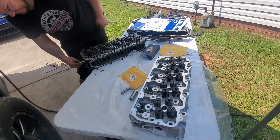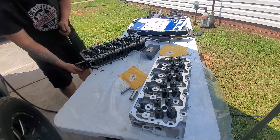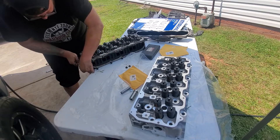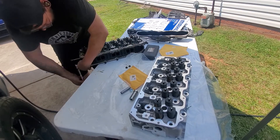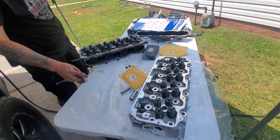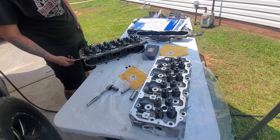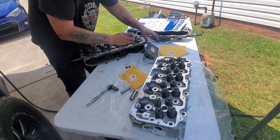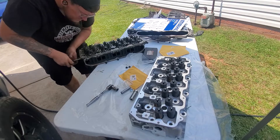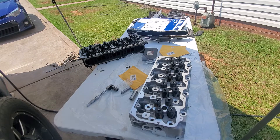The first thing I'm going to be doing is switching all the studs from the old head to the new head — the ones that hold all the brackets, water crossover pipes, and all that stuff. I'm using a stud puller that has Teflon rings on the inside, which lets you take them out without mauling up the threads. It works really well. I did them one at a time to make sure they were in the right location — there are two on the front of the head for the brackets and two on the intake portion for the nuts. I swapped over all the bolts too, just to keep everything in the right location.